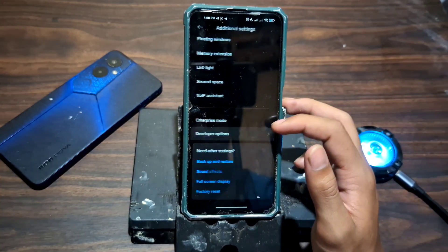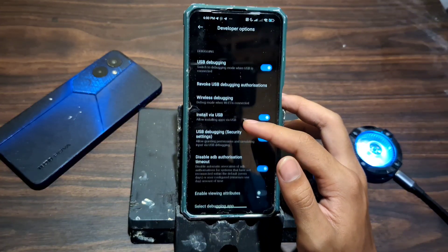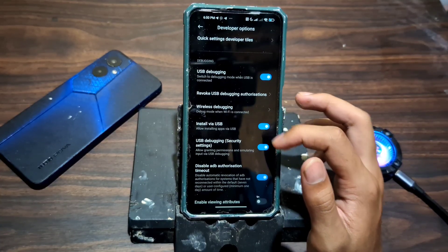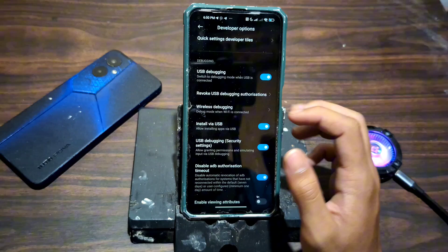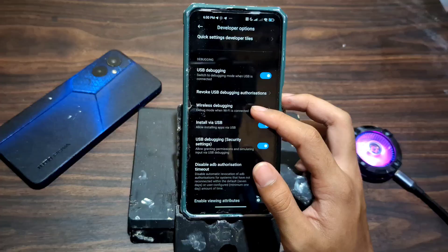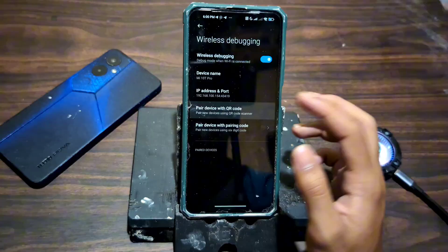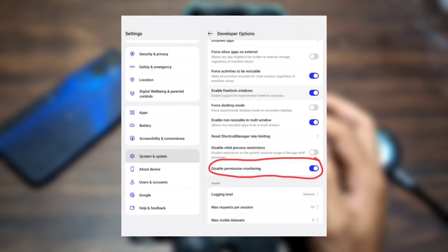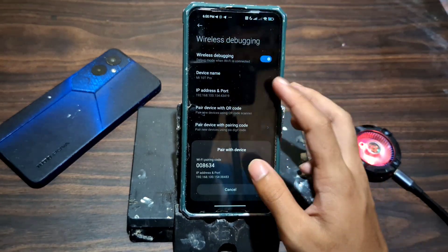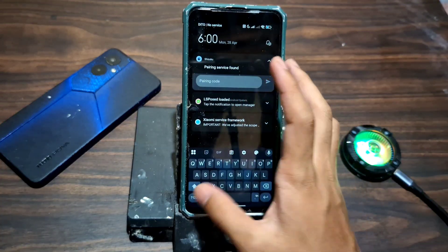Now let's head into the developer options. Scroll down and make sure to enable USB debugging and wireless debugging — these are crucial for connecting Shizuku properly. If you're on a Xiaomi device, I recommend enabling the five settings you'll see in the video. They help avoid permission issues and boost compatibility. If you're using a non-Xiaomi device, just make sure to enable the option called something like disable permission monitoring. This helps prevent errors during setup. Different phones may name this differently, but the idea is the same — we want Shizuku to run smoothly without restrictions.